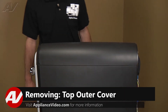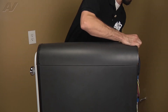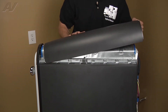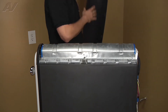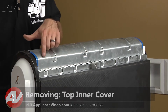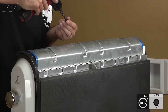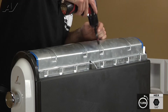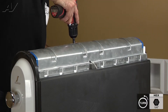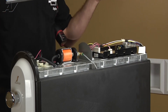With the back panel removed, we can now remove the top cover. To do so, just slide it back slightly and lift up on the back side — that's gonna release the tabs underneath. Set this to the side. Now we're gonna go ahead and remove the top inner cover; it's held on by six quarter-inch screws. Once the screws are removed, you can just lift the cover off and set it aside.